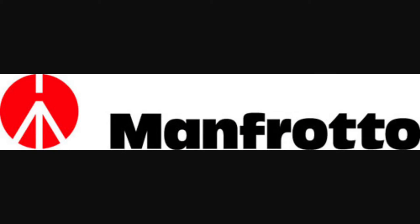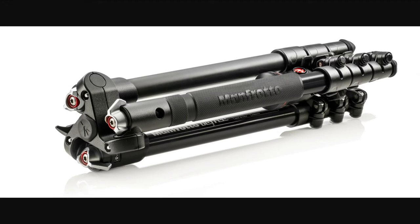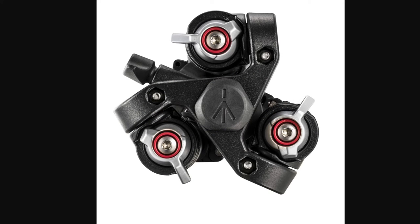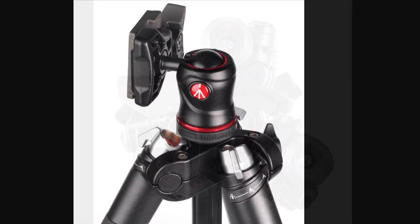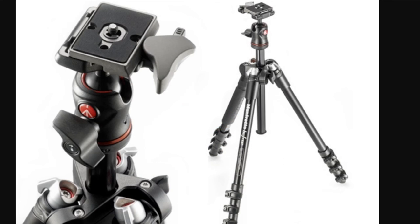Manfrotto is a very reputable brand, and in the event anything were to go wrong, they would have good customer service. This particular tripod has a 10-year warranty. I would recommend this tripod to a wide range of photographers. It could be your first professional tripod and then keep it for the rest of your career. But its main function is to be a travel tripod.